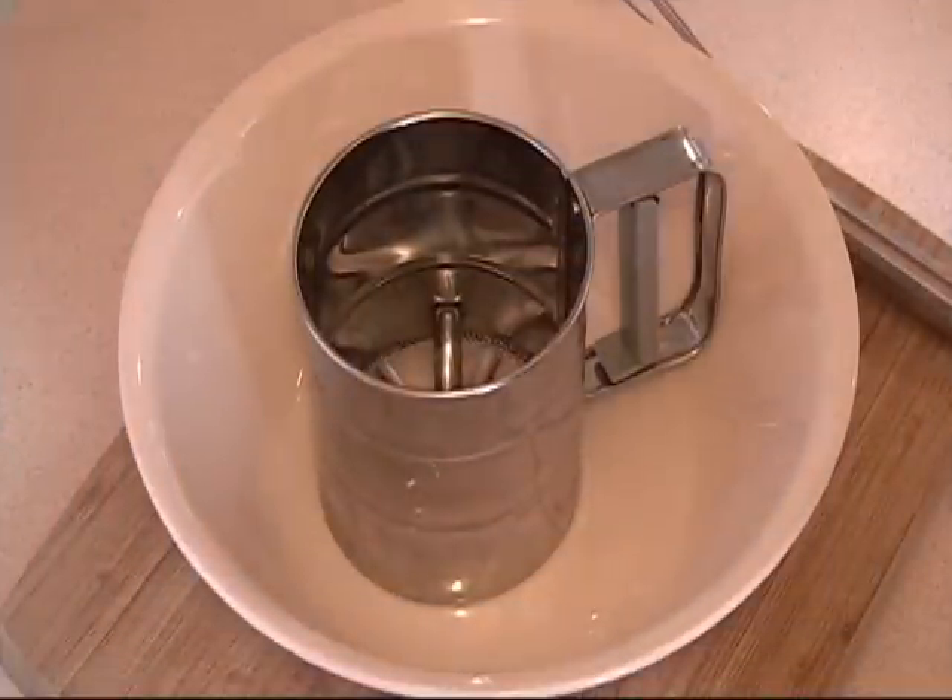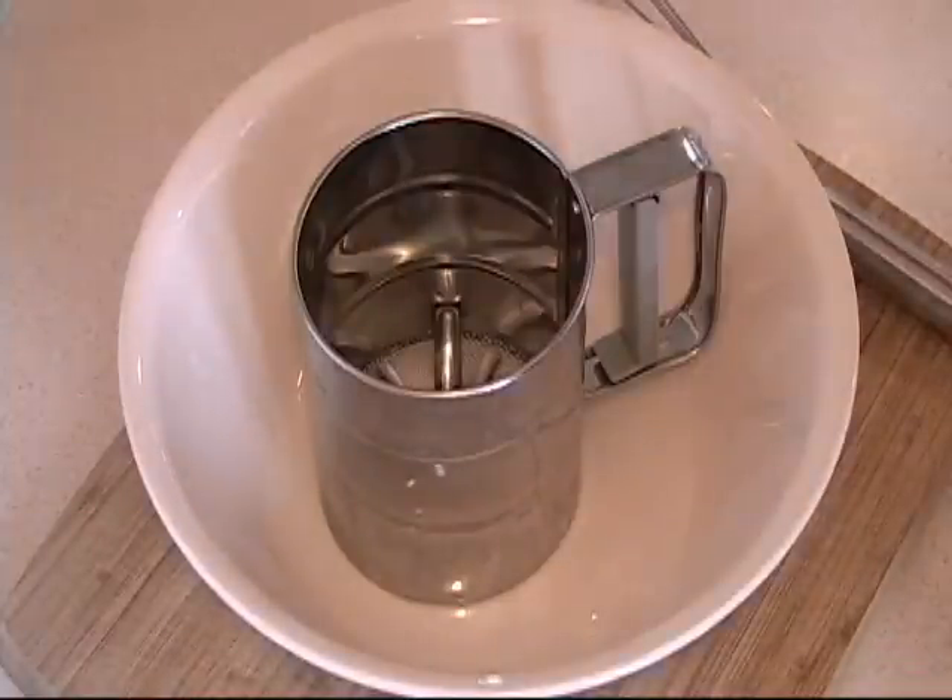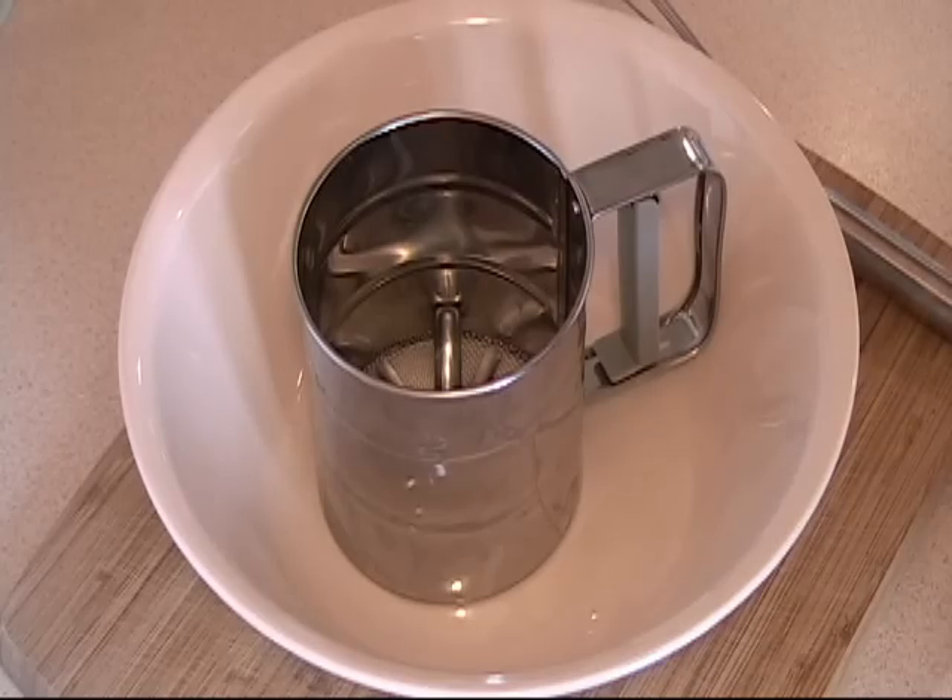Hi, this is Tony from Cooking Around. Today we are going to make crepes. It is a very easy thing to do — some people are afraid of making them, I don't know why. But I will show you step by step how to make them.